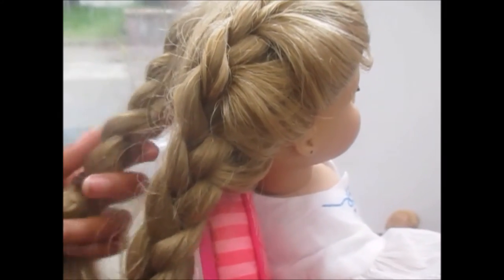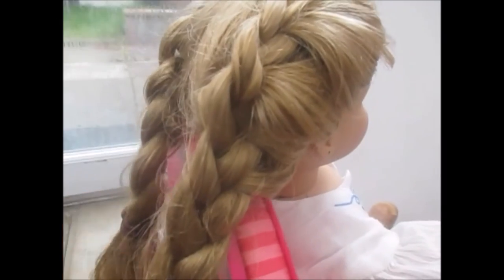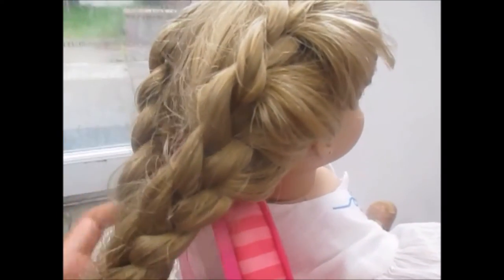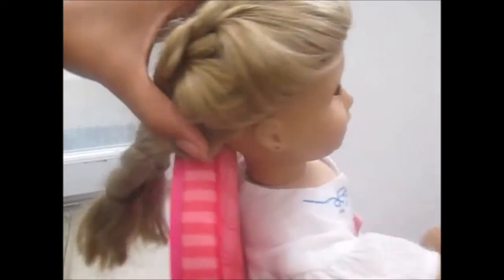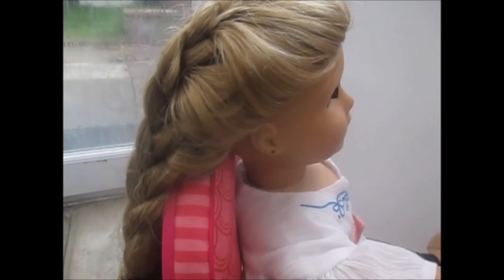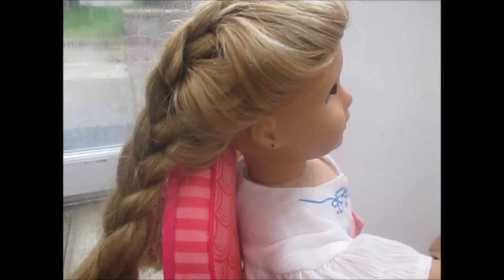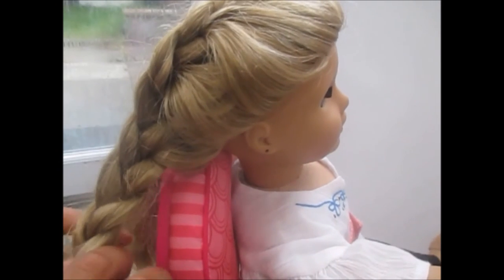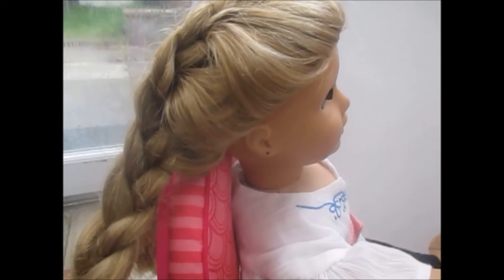It's a pretty hard hairstyle in my opinion, especially on dolls with longer hair. But the reason why I chose Lizzie is because her hair has just been freshly washed so it looks a little nicer. It's a hard hairstyle so I won't blame you if you guys got a little bit stuck. But hopefully if you keep on watching this video again and again, you'll get the gist of it.